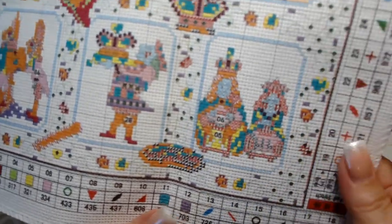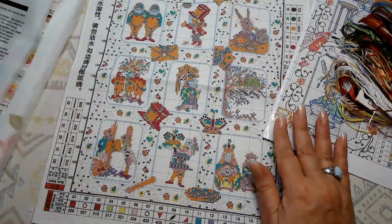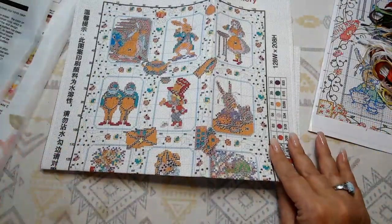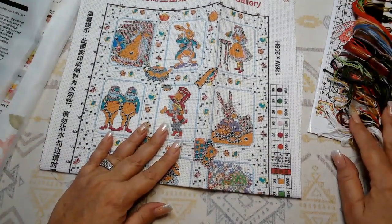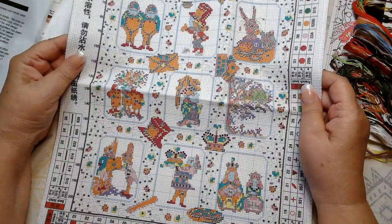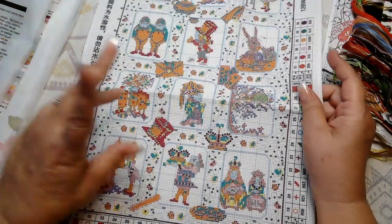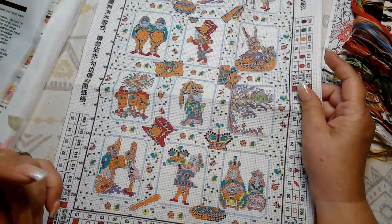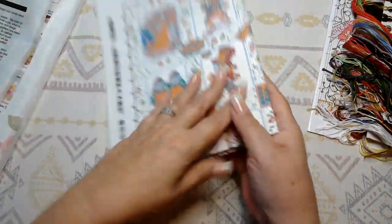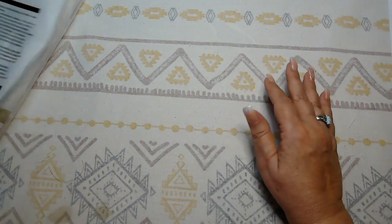Having the back stitching marked all the way around the border is a great idea — one thing about back stitching is constantly having to refer back to the pattern to see where to go next, so having it on the canvas is awesome. This kit was $6.99, so you've got your whole kit with everything you need except scissors for $6.99. I love that about Biggest Craft — they're very budget friendly. They have a sale area with kits as low as $3.99, free shipping over $50, and a special discount pop-up when you first visit their website.